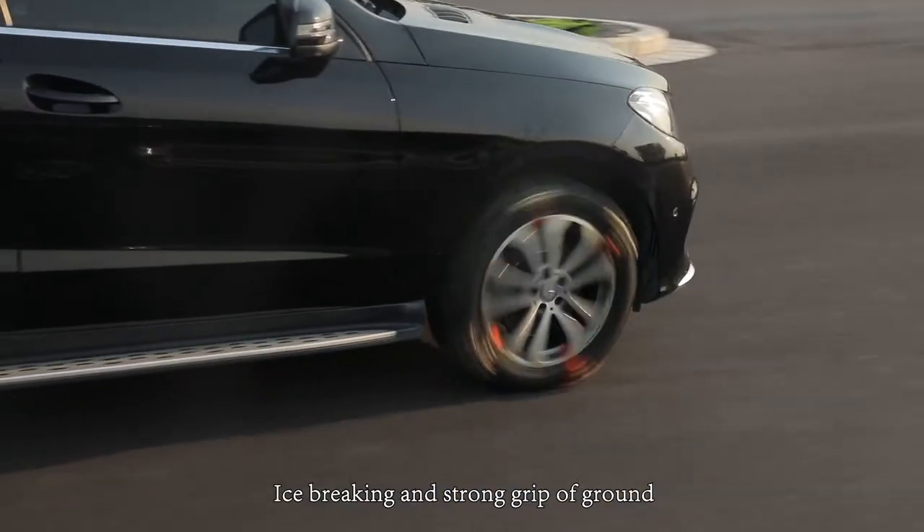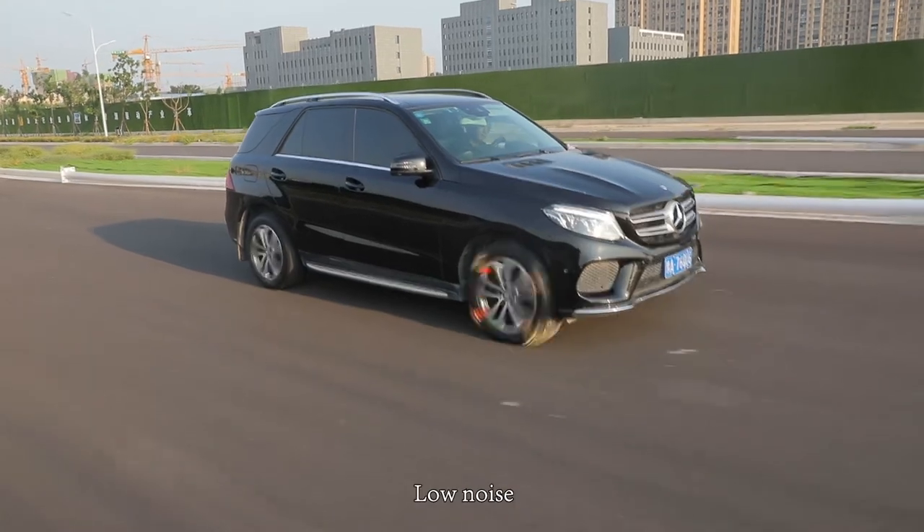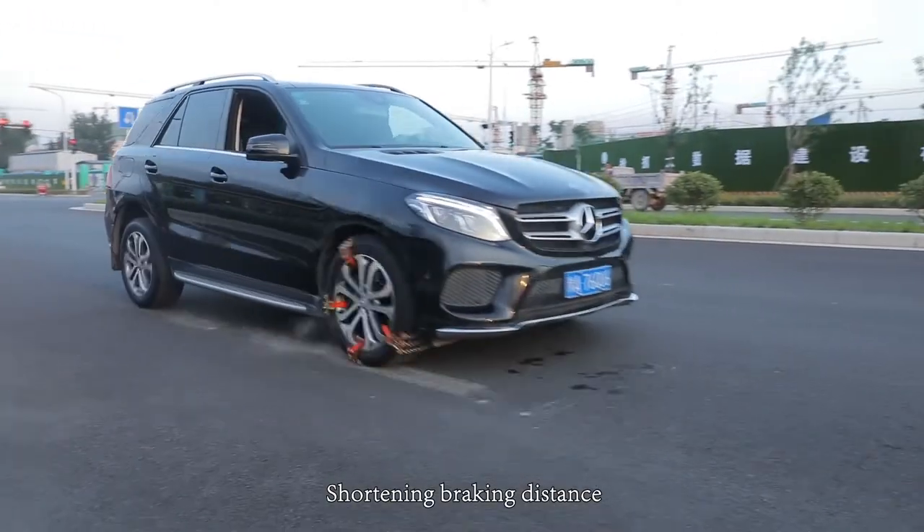Two sides contact the ground for ice breaking and strong grip. Low noise and no turbulence during use, effectively shortening braking distance.